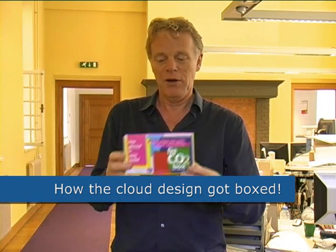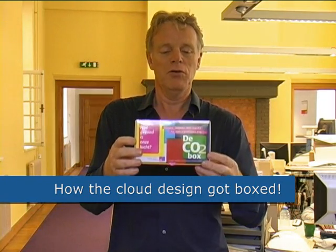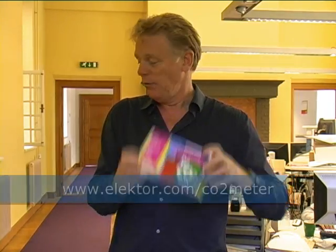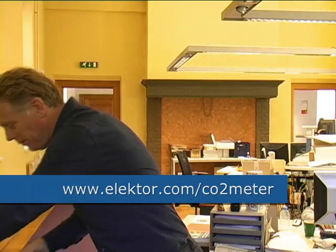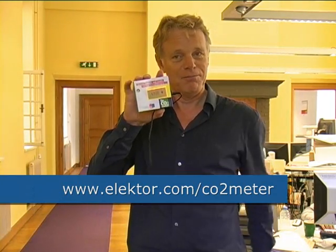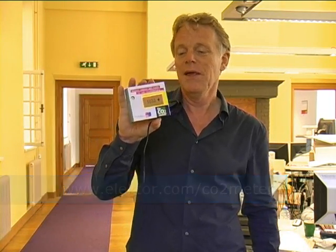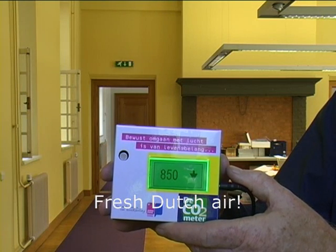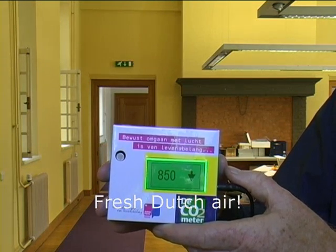So we changed the idea and we actually built a CO2 meter in a box, which is this. And in the box you will find this — and this is the actual CO2 meter. It works quite simply: the display shows the value of CO2 but also changes color.